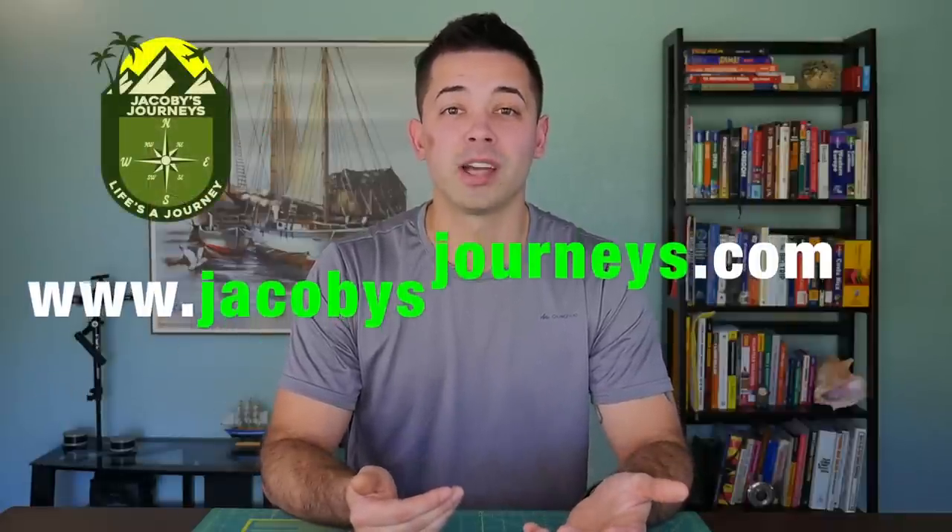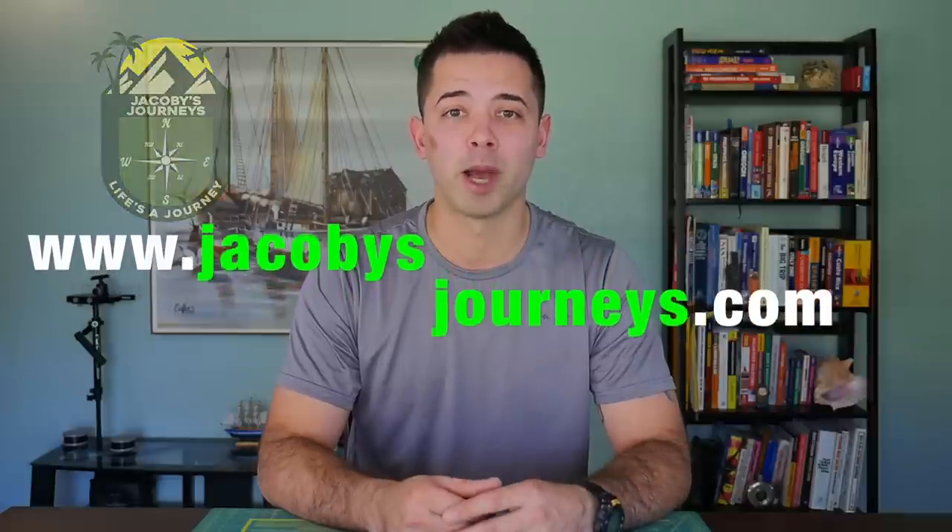Thanks for watching. Hit subscribe if you haven't — I upload new adventure travel videos every week. You can also check out my website jacobysjourneys.com, where I have a lot of free travel and backpacking information.